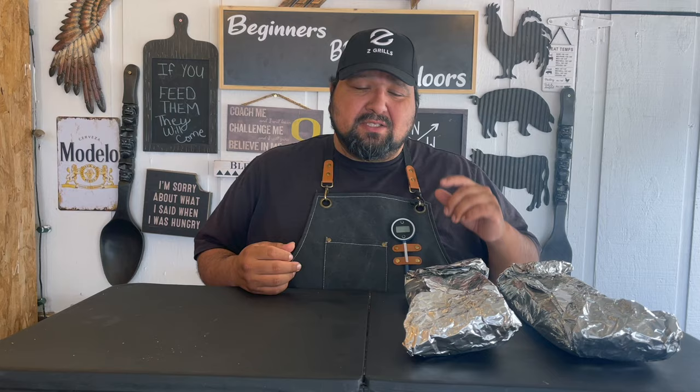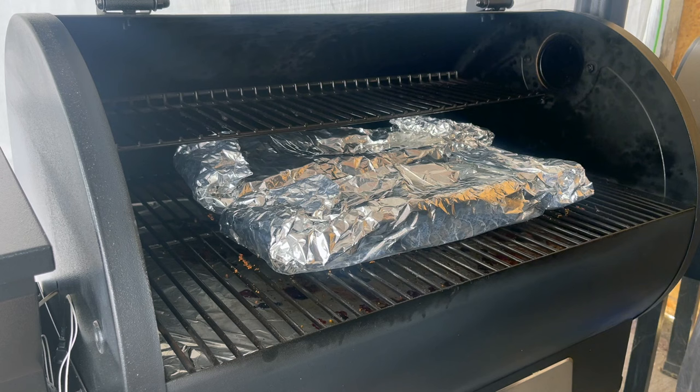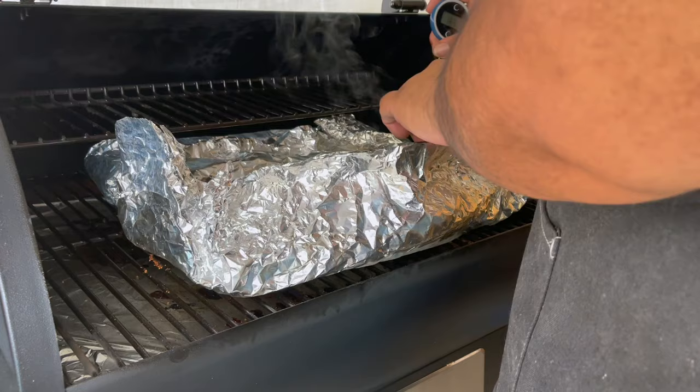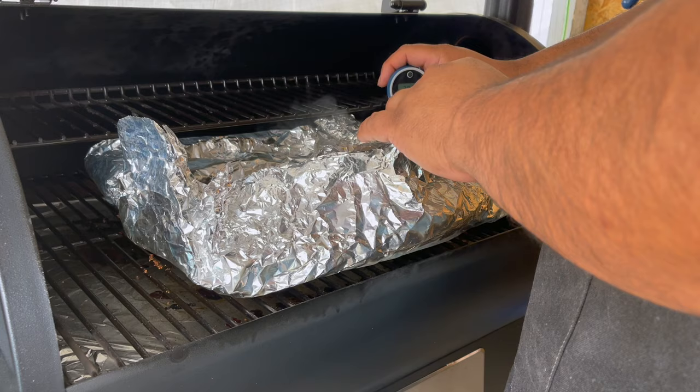All right, now that we have these ready, the Z Grill is up to 225 now and that's how we're going to keep it for the remainder of the cook. For this stage we're doing it for tenderness — the internal temp we're going by is 200 degrees. It should take about two hours, but I'll check these within an hour to an hour and a half just to make sure I'm in the right spot. It's been two hours — let's see where we're at... 202. Let's get them out.